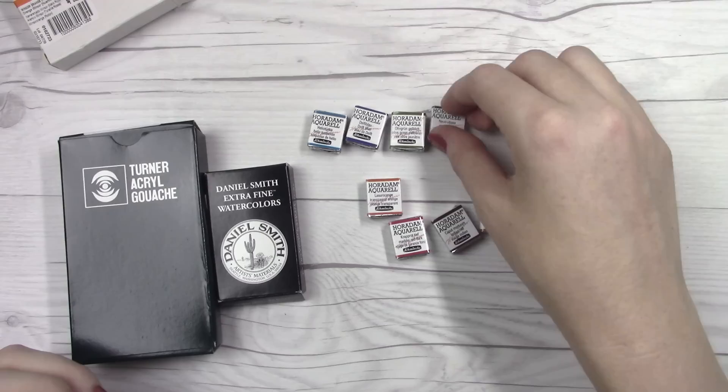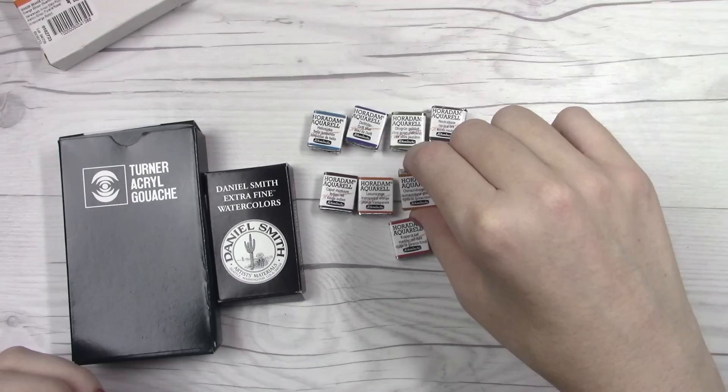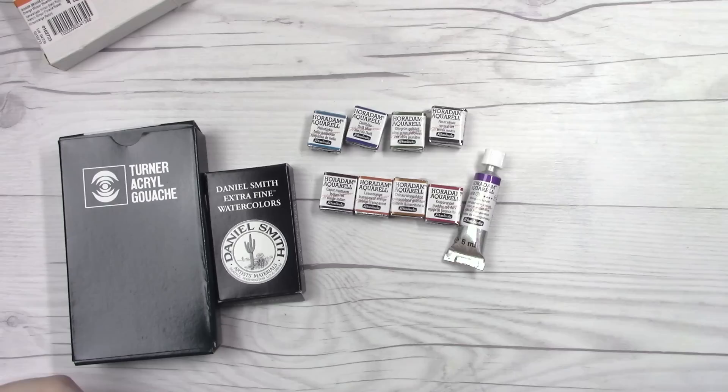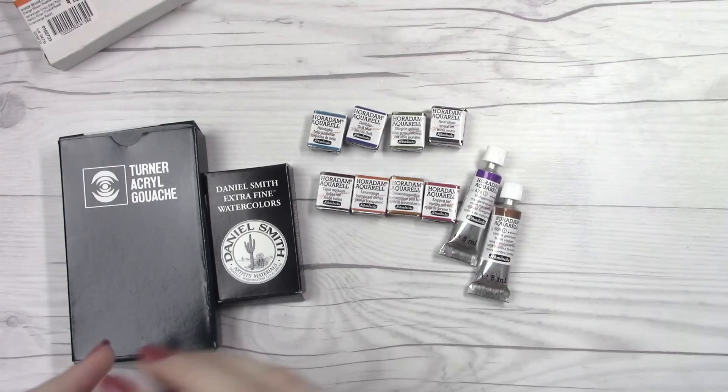Neutral Tint, Caput Morteum, Transparent Orange, Quinacridone Gold Hue — because believe it or not, I did not have the Quinacridone Gold from Schmincke. Then we've got Mater Red Dark, Manganese Violet, Burnt Umber — also didn't have that for Schmincke — and then Pure Yellow.